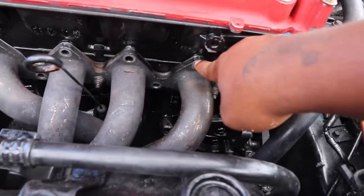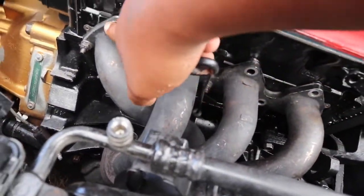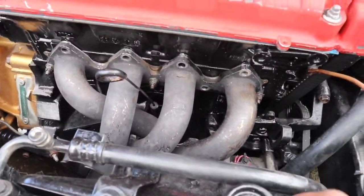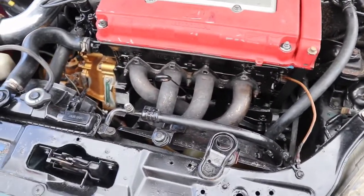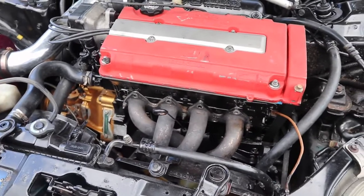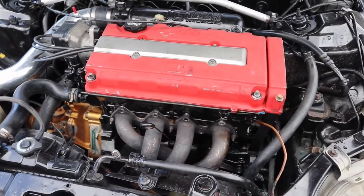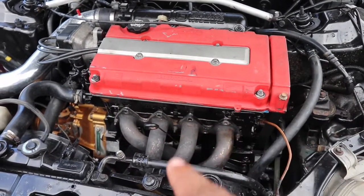It's missing — one, two, three, four, five, six — it's missing six header bolts. When I watched that — shoutout to my boy Cory for selling me this on a deal. I basically paid for a swap and got a free shell. Even he said that. Let me go find some bolts for that.